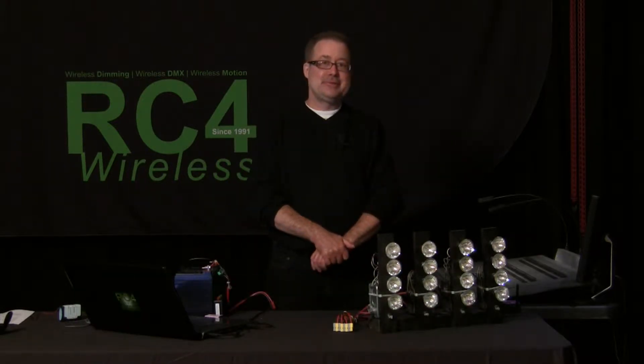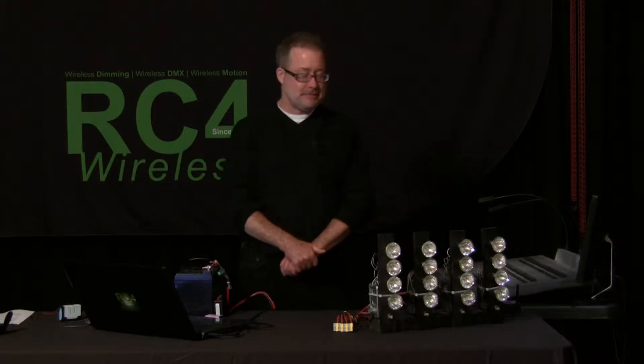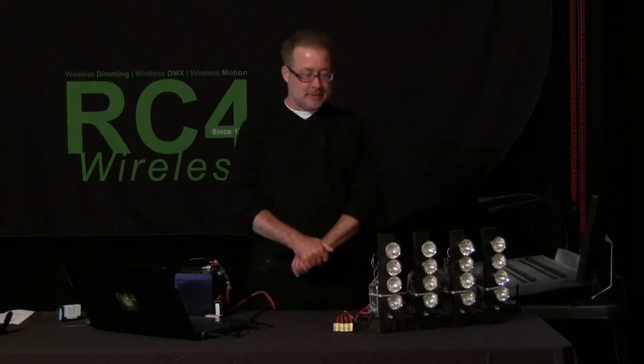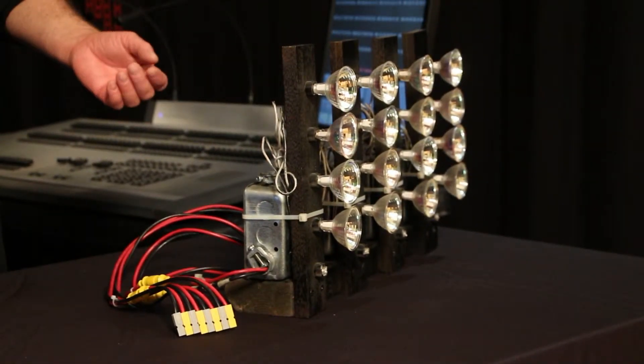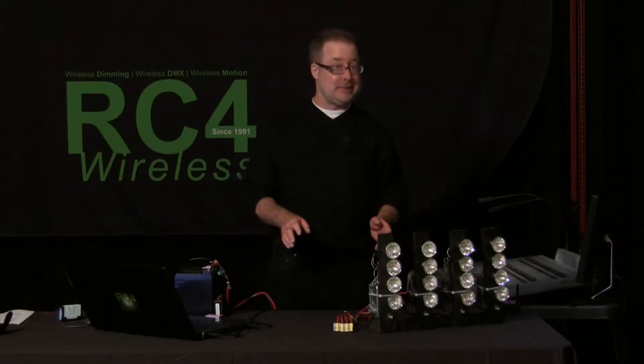Hi, I'm Jim at RC4, and now we are demonstrating high-powered, untethered, wireless dimming. This is where we have a set piece — usually in theater. We have a lot of opera users who go with this kind of thing. Maybe it's on a turntable, might be a wagon, something that needs a lot of lighting differentiation with channels, and it's halogen traditional lighting, so we want that warm traditional look, which means it draws a lot of power.